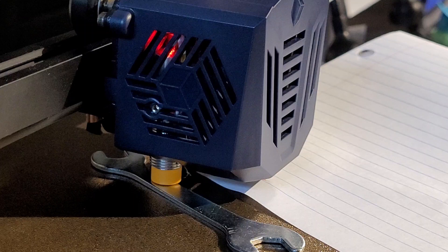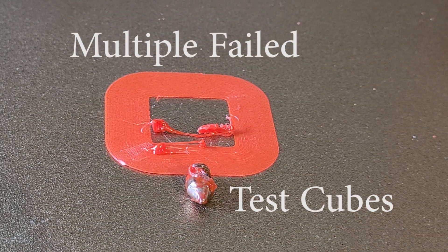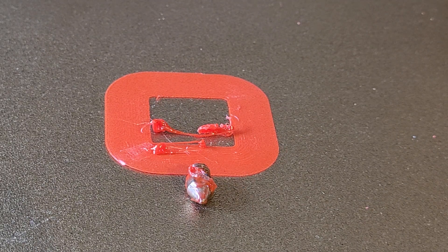I kept repeatedly trying to print test cubes and ended up with globs, as you can see. The nozzle ended up covered in filament, but because it sits so low down, I couldn't initially see that. It wasn't until I got a flashlight and had a peek underneath that I saw the nozzle was covered in filament and realized exactly what had happened.